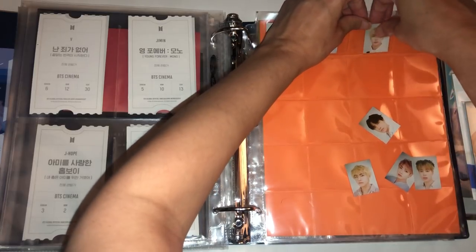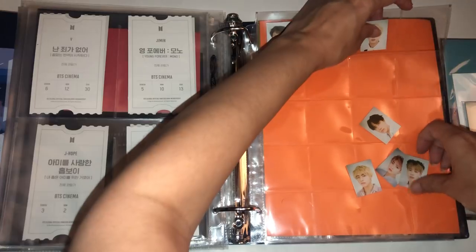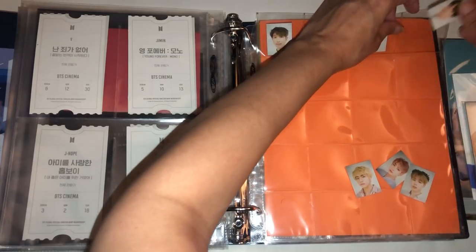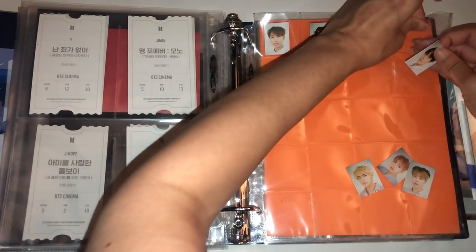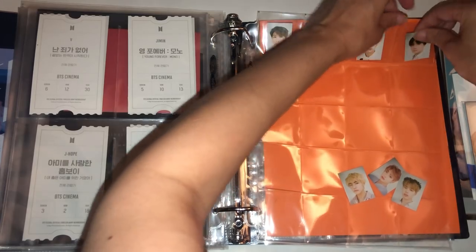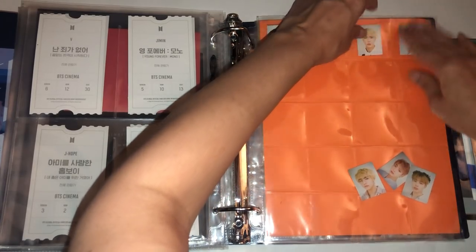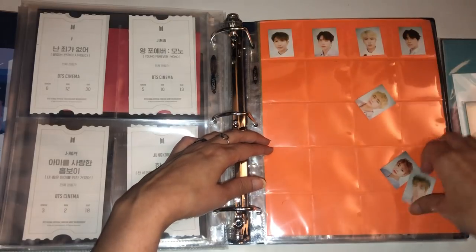I'm waiting now for the Winter Package — oh my goodness. And then of course the comeback, all four versions. I don't even know where that's going to go on any of my shelves, but I'm waiting for that and hopefully I'll find a good place for it.